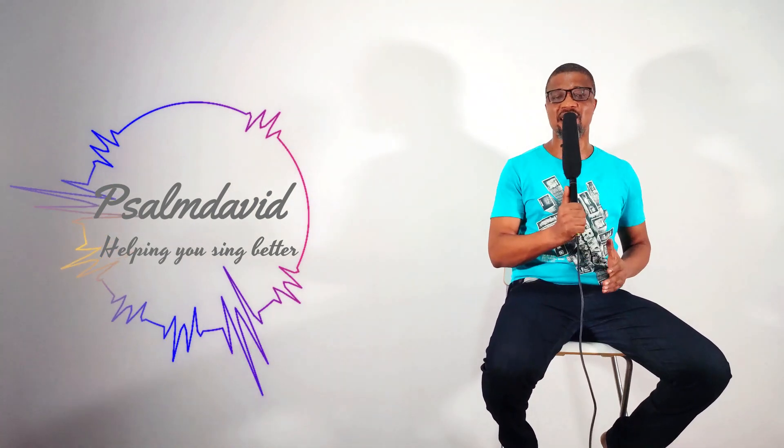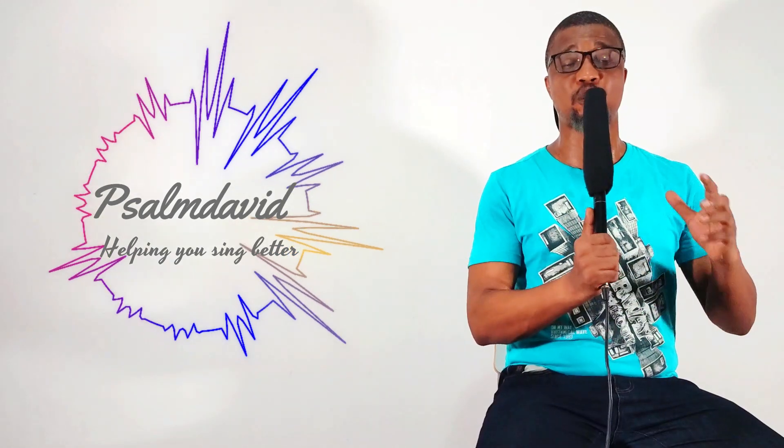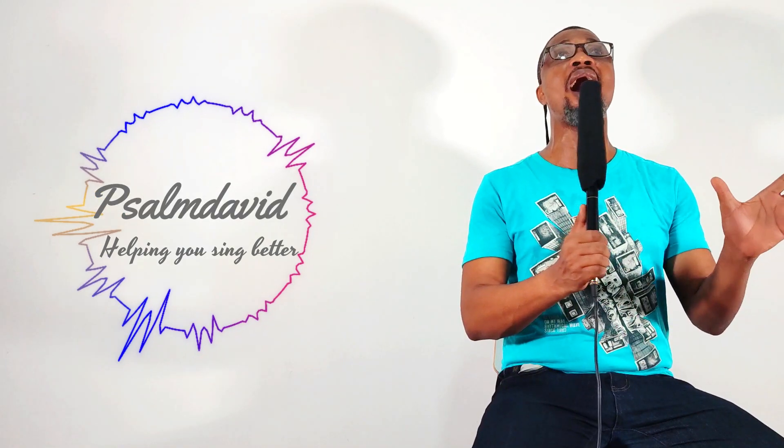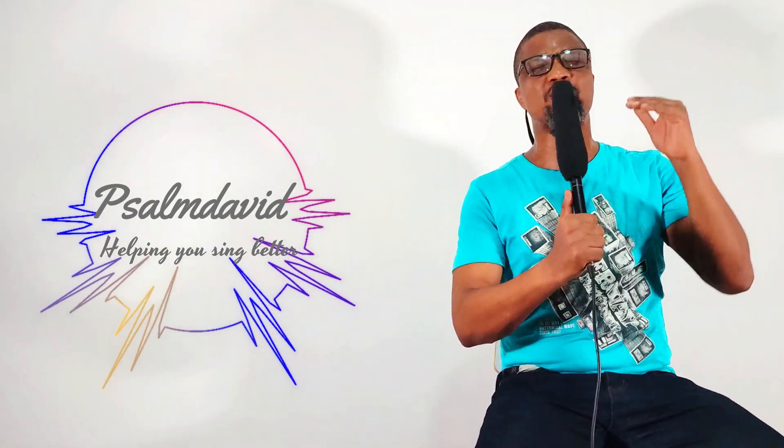Another exercise is learning how to use vowels to create sound — A, E, I, O, U. In music you use these vowel sounds to help your soprano voice. There is also the 'Why me' exercise, which you can do regularly as a soprano singer. You go 'why me, why me,' modulating as you go, and then demodulating when you finish. That exercise is very useful for soprano singers.